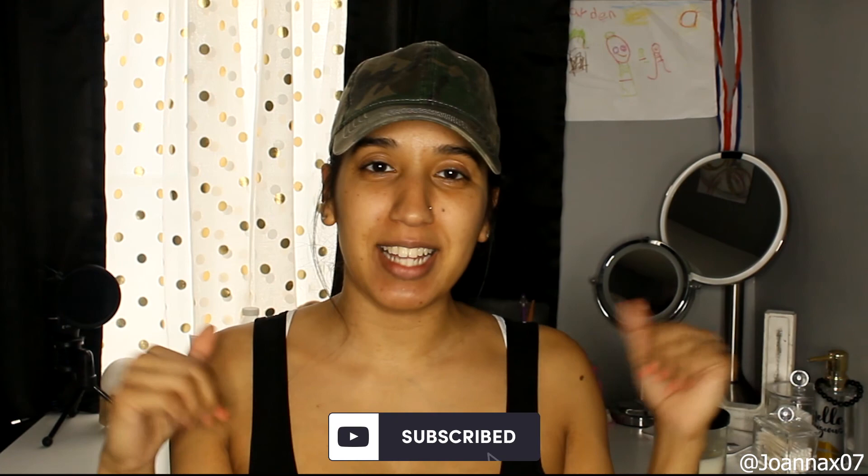Hi Gorgeous, it's Joanna Sosa and welcome back to my channel. If you're new, welcome. I film all types of videos from makeup, lifestyle, beauty, just a little bit of everything, mommy videos, just whatever I'm in the mood for is what I'm recording. So if you do like those type of contents, then don't forget to hit the subscribe button down below.